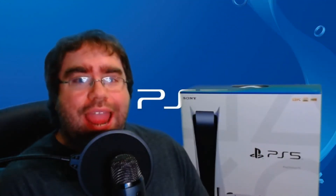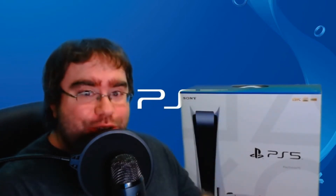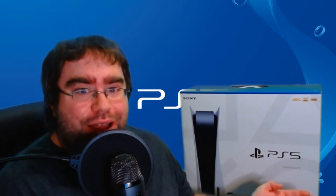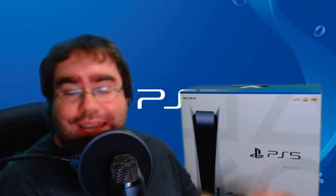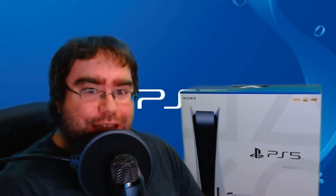Hello Geeky Saiyan Army, it's Kanan, here with a brand new unboxing video. And as you can see, it's a very, very, very special unboxing. Tonight — or today, whenever you're watching this — I am going to be unboxing my PlayStation 5.